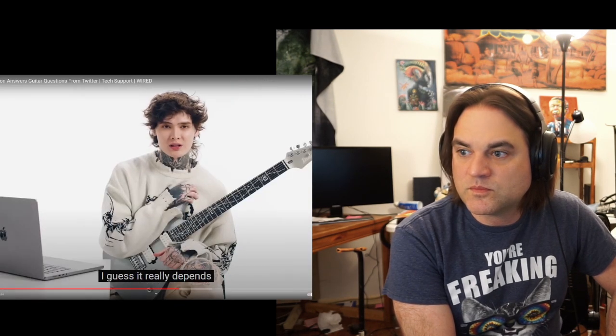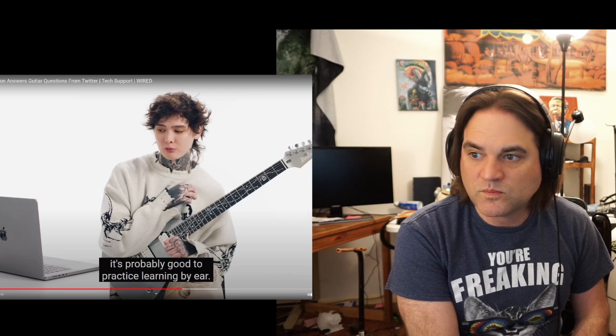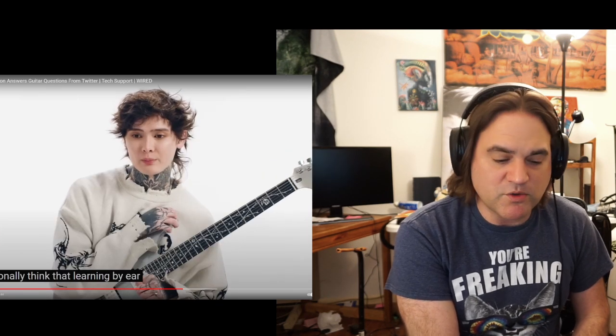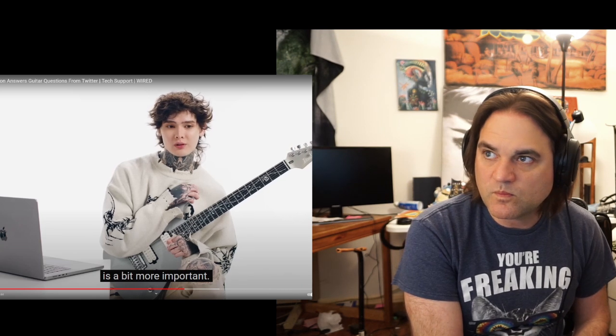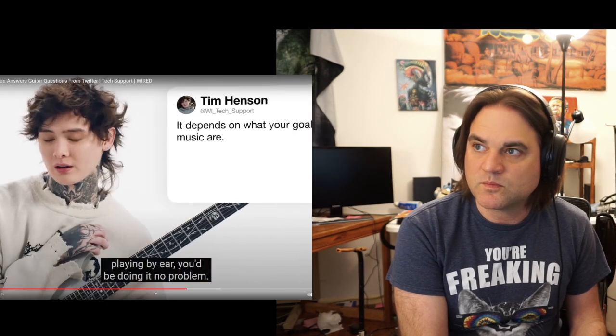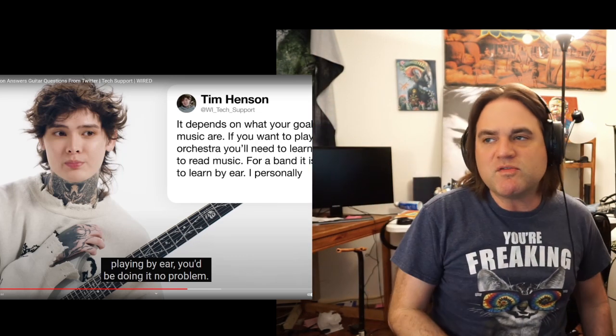It really depends on what your goals in music are going to be. If you want to play in an orchestra, you probably need to learn how to read music. If you want to play in a band, it's probably good to practice learning by ear. I personally think that learning by ear is a bit more important — if you're thrown into a performance with other musicians and there is no sheet music, playing by ear is essential. We might as well go down these rabbit holes — why else am I here?